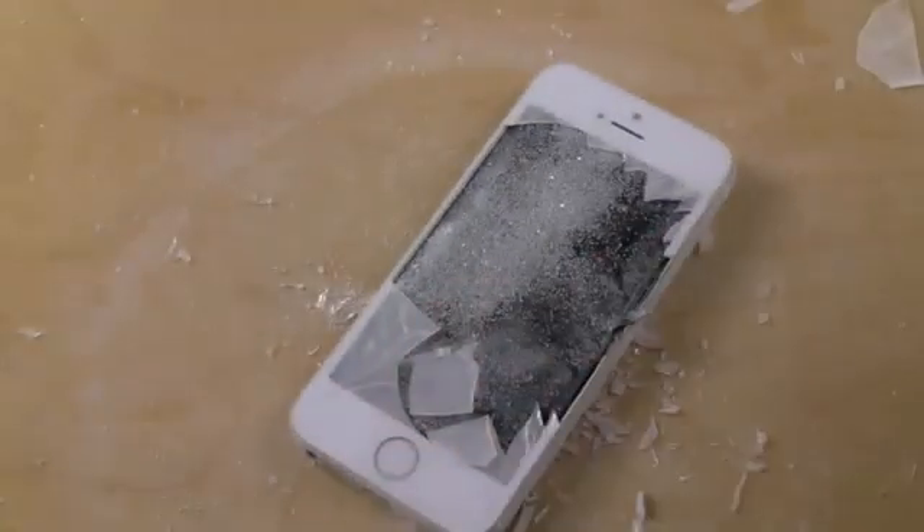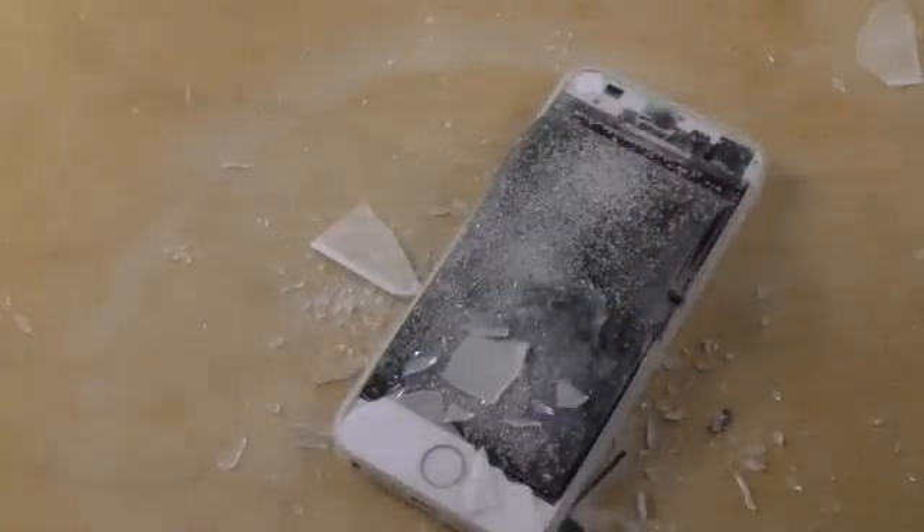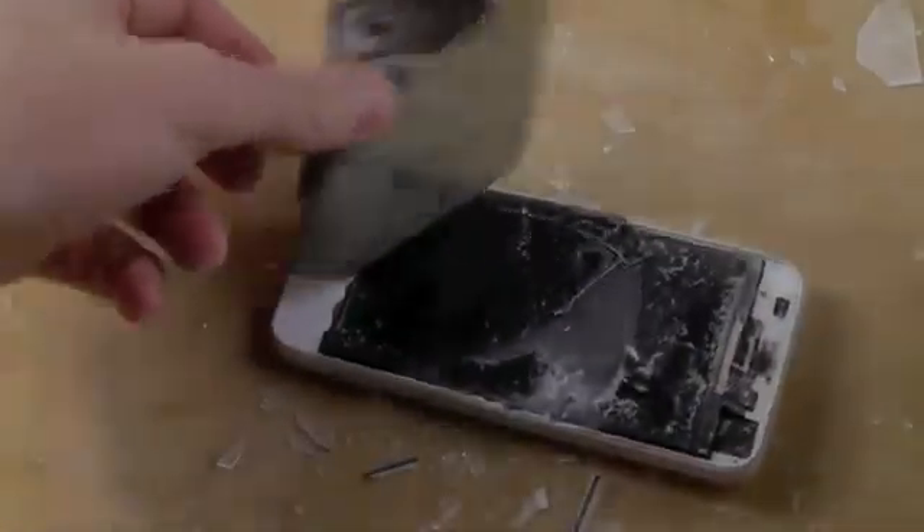So here it is, guys. Probably shouldn't do that. Let's just try one more time. And there it is, guys.